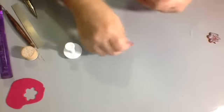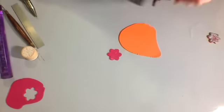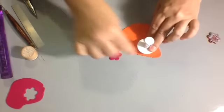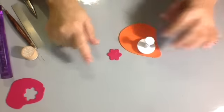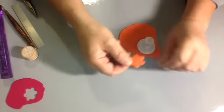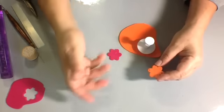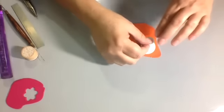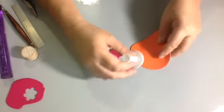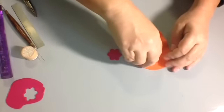You want to do the same size for the back. You might need to clean off your cutters in between, because if it leaves clay residue, that could mess things up. On the back, I did not impress the design — I strictly used it as a cutter — but you can impress the design if you want it on both sides. I didn't cut that out good enough, so let me get another cut. Press down, give it a little wiggle, and there you go.